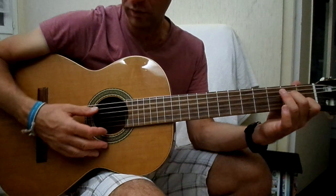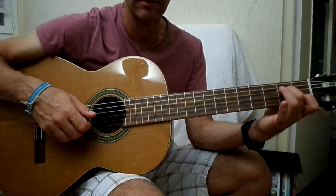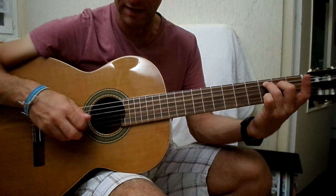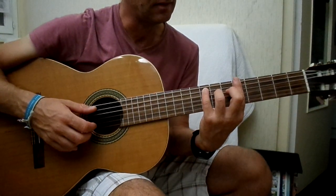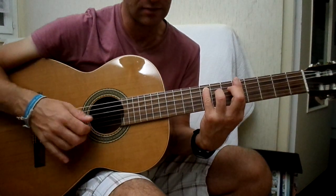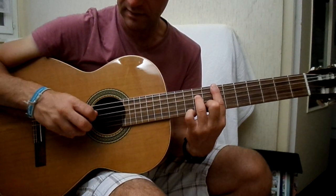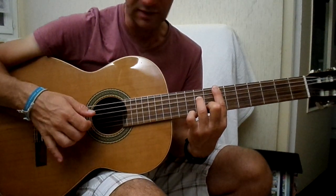Alors, l'accompagnement, ça va être La mineur 7 : deuxième case sur la quatrième corde, première case sur la deuxième corde. Do majeur 7 : 3 sur la cinquième corde et 2 sur la quatrième corde. Fa majeur 7 : barré en cinquième case, 8 sur la cinquième corde, 7 sur la quatrième corde. Et Mi mineur 7 : barré en septième case, 9ème case sur la quatrième corde et 8ème case sur la deuxième corde.